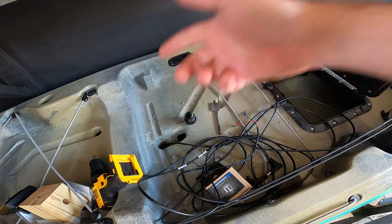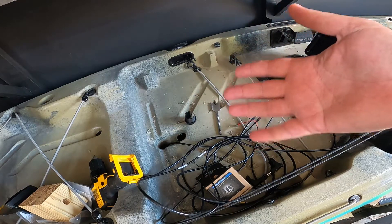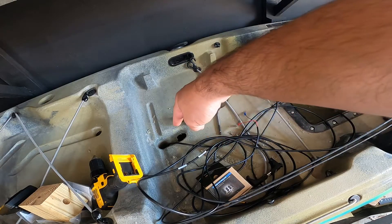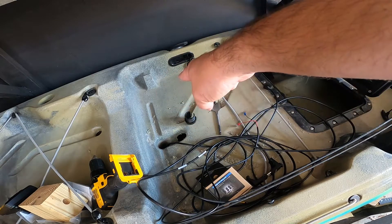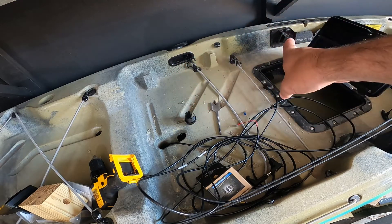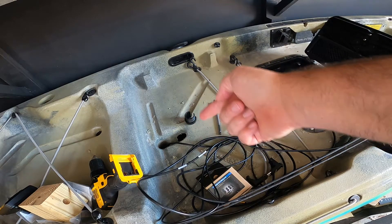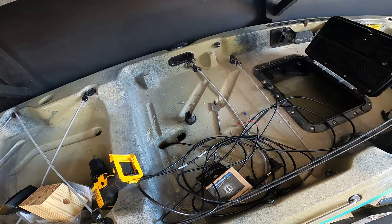Alright y'all, it's a new day. I got the GoPro out — I thought this would be a really quick video but I screwed up and put a big hole in the kayak. So we're gonna finish this video, move the hole where it's supposed to be, mount the fish finder, and then figure out some way to fill that hole — but that's for another video. Let's get to this and drill another hole.